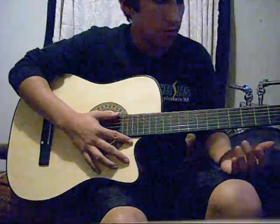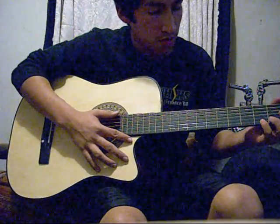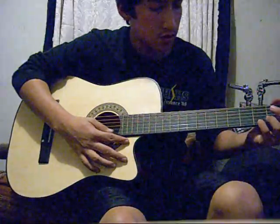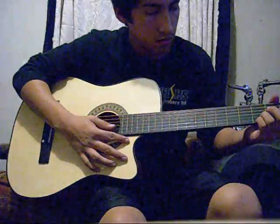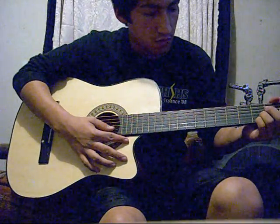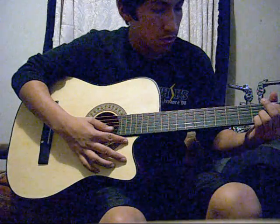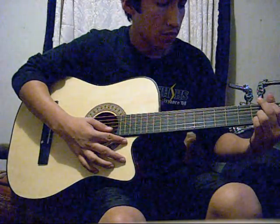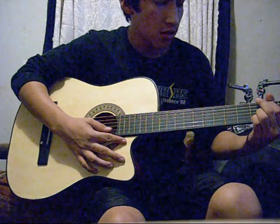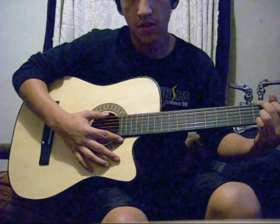You want to start off with a basic G chord, which would be your pinky finger on the first string, third fret. Your third finger on the third fret of the second string, first finger on the second fret of the fifth string, and your middle finger on the third fret of the sixth string, which would be a G chord.